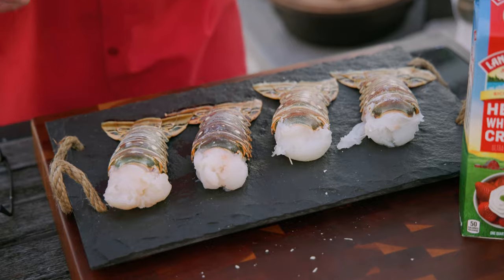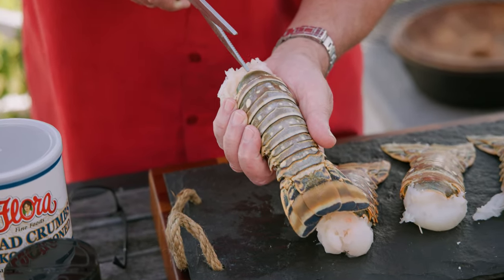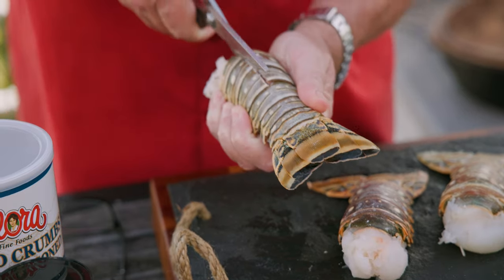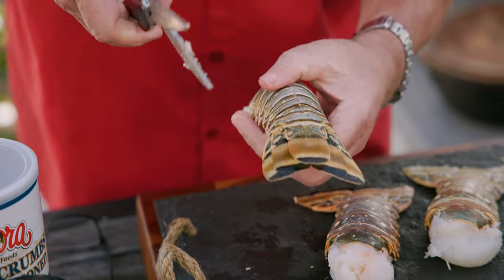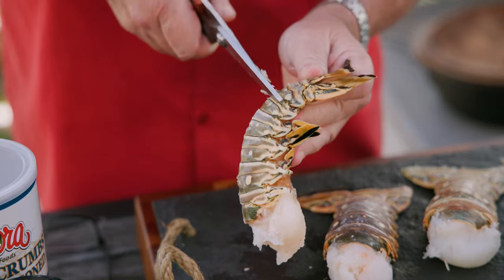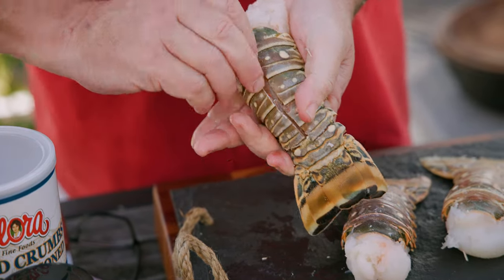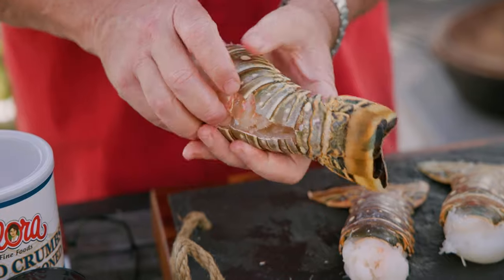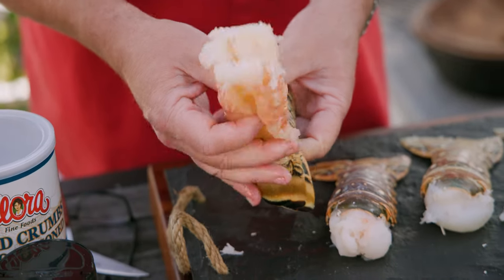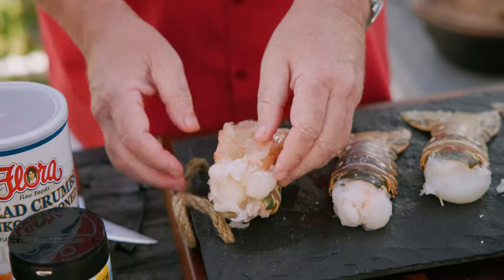First, lobster prep. The prep on these tails is really simple. We're gonna take our beautiful kitchen shears — make sure you have some nice sharp ones. Put it right in the top and cut right down the middle of the shell, all the way down to the very end. Here's a cool trick: cut a little slit there and a little slit there. So we got it all cut like that, kind of pull it open, stick our thumb inside, round out the meat, and pull that meat right up out of the shell. The meat comes out and goes through the slit so we can lay it right on top of the shell — a beautiful lobster tail presentation, ready to cook.